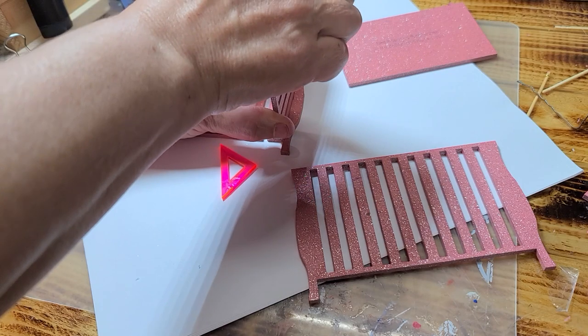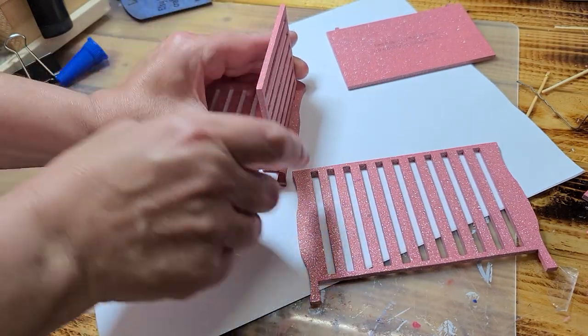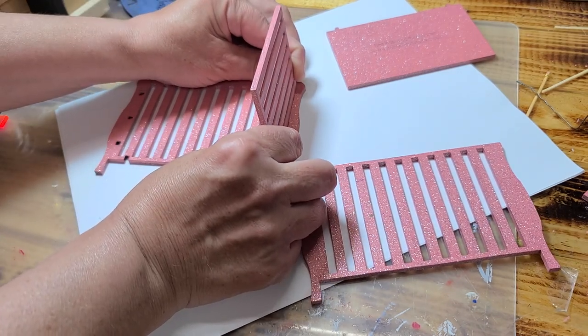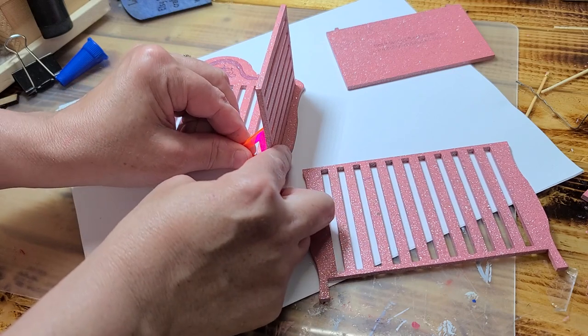Now when you're pushing this in here, do not press hard on this piece right here because you'll snap this board. It's very fragile — it's only one eighth inch. So you want to press it in there and make sure that you have it squared up just like that.